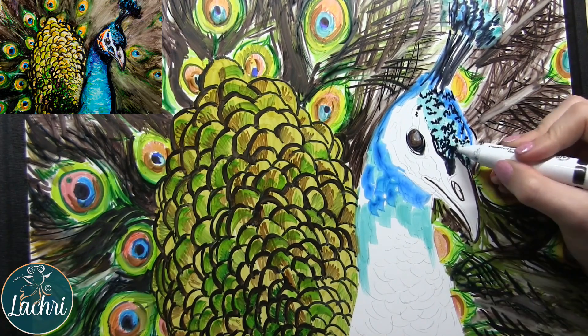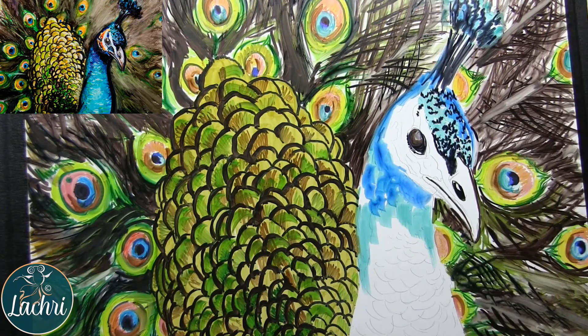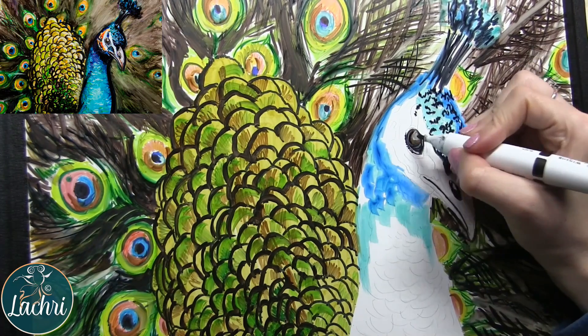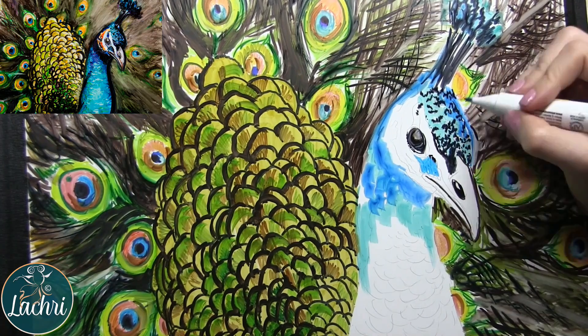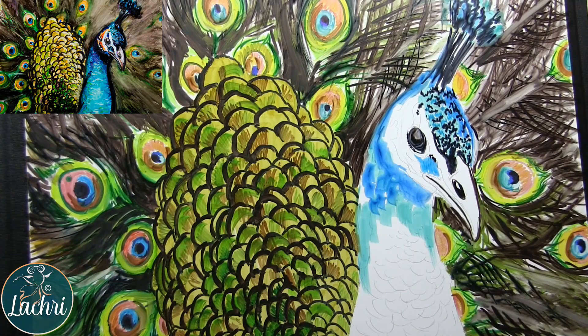I'm pointing at my computer screen — you can't even see that — but where I'm pointing, you can't see the transition between that cooler blue and the warm blue. See how it almost looks like a watercolor? Sometimes the markers seem to have more pigment or more fluid in them, and if they don't, just adding the colorless blender will give you that look and have it sort of run together. Adding water will also do the same thing.